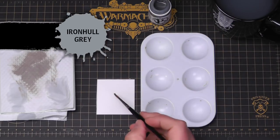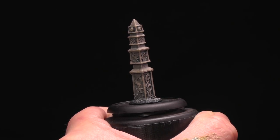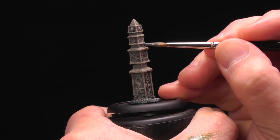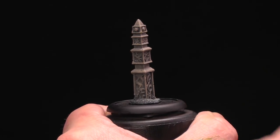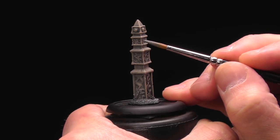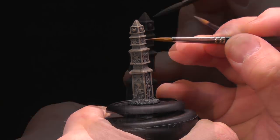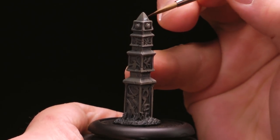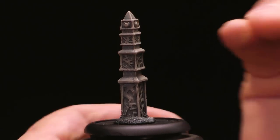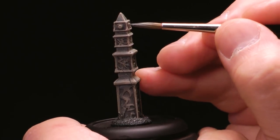For our next step we're going to take some Iron Hole Gray and blend that into our shadows. We'll put that in our shadows and use a second brush to start blending it out. This adds a little bit of contrast — Troll Blood Highlight is warm and Iron Hole is very neutral, so it lets the warm tone of Troll Blood Highlight stand out a little bit more. It looks really good against the color of the Troll Blood Highlight.